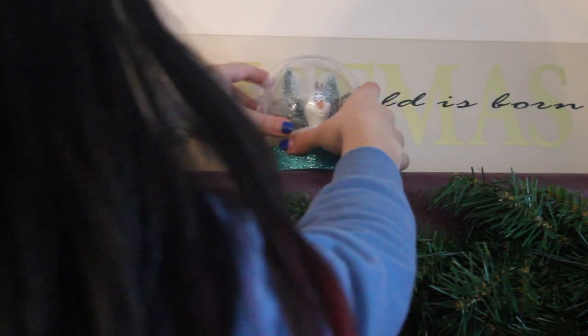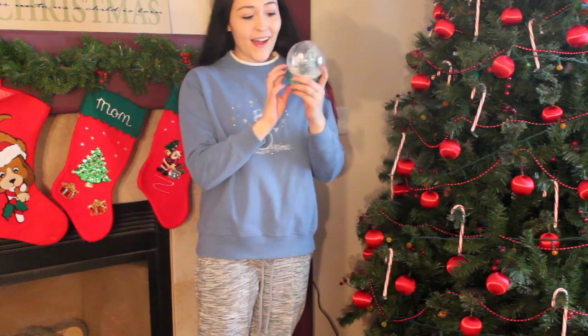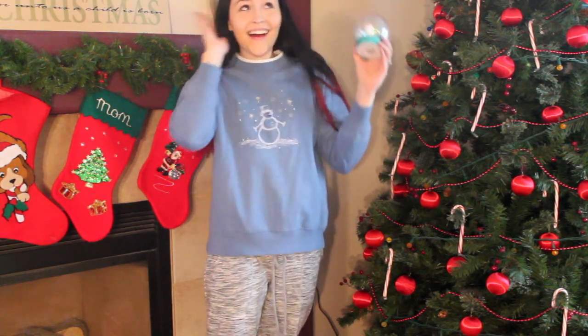And that is how you make an Olaf snow globe! This is perfect for decorating your room, or it can even be an awesome gift to give to a friend. Thanks for watching and I love you guys so much. Bye!